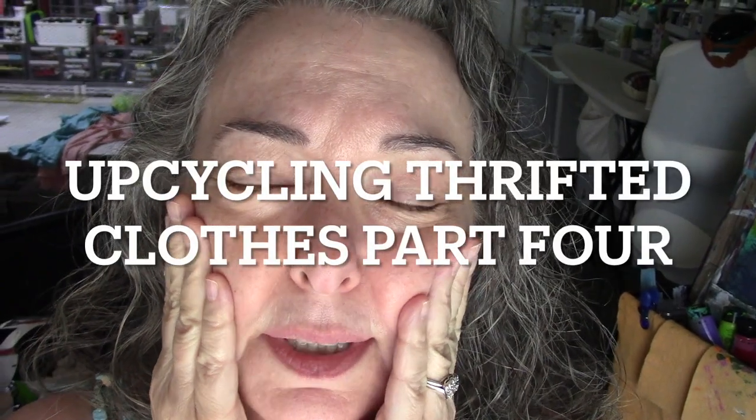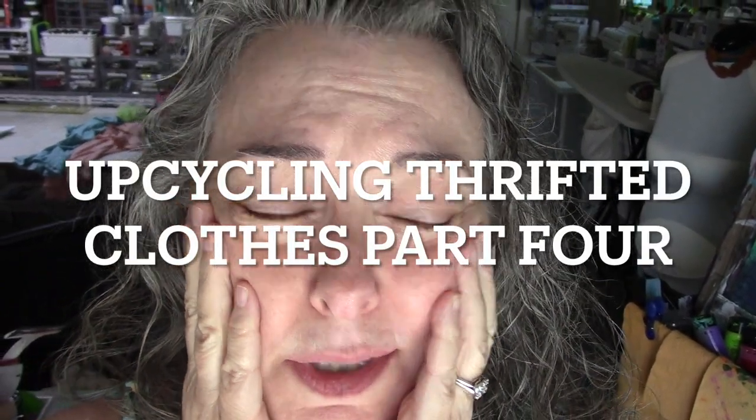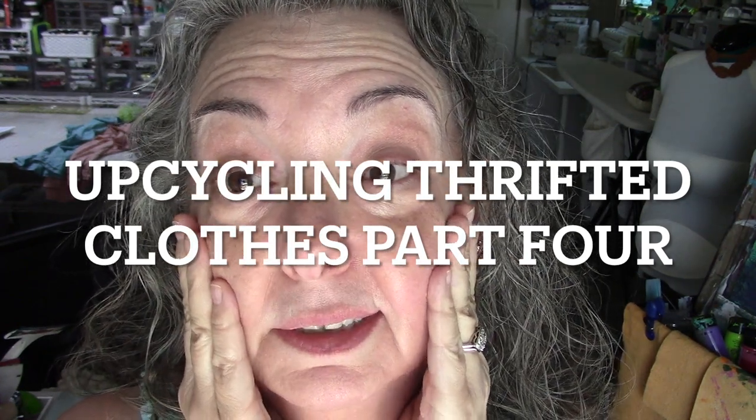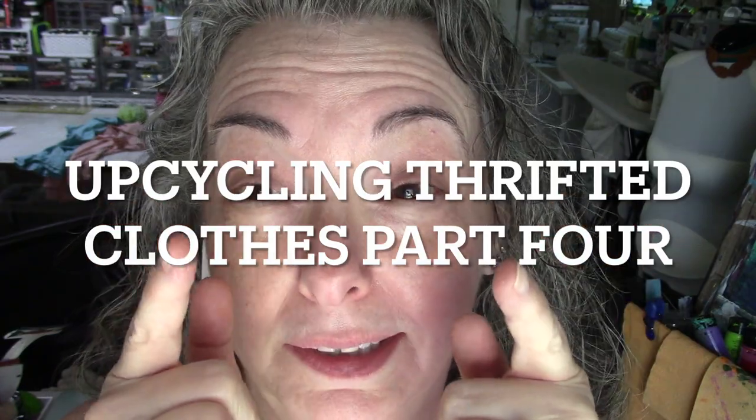Okay guys, I wasn't gonna do this today because I already have like four videos I need to edit, but I think we're gonna do some more upcycling on camera. Are you ready? Let's go.